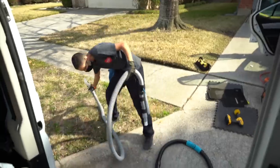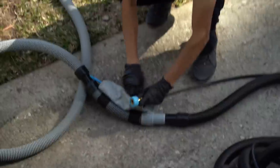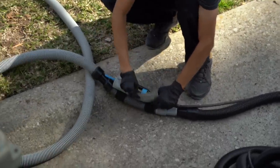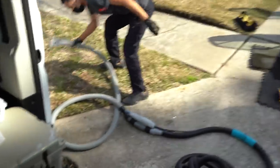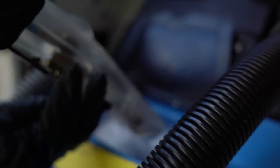Now that removing the debris is almost complete, we'll go ahead and preheat the extractor. That way, while we're pre-spraying and agitating, the extractor is already getting ready, so once we're done agitating we can just grab the extractor and get straight to work. You want to be proactive with your system — make sure everything that needs to be ready is ready, so you can just grab it and get to work rather than waiting.